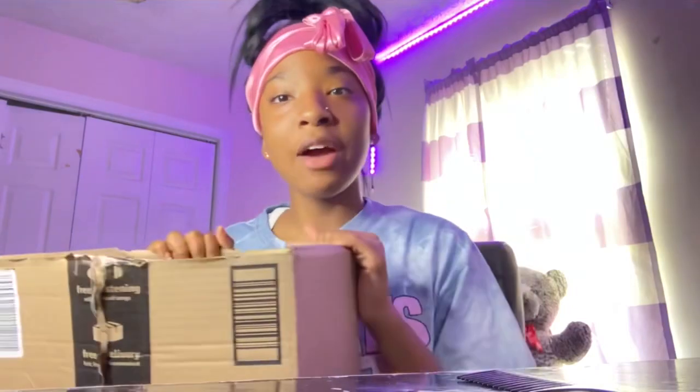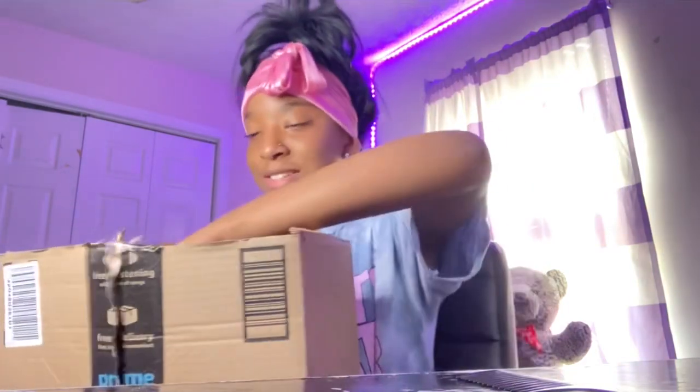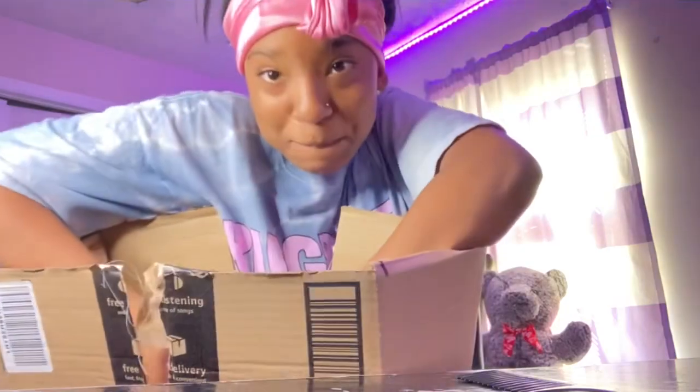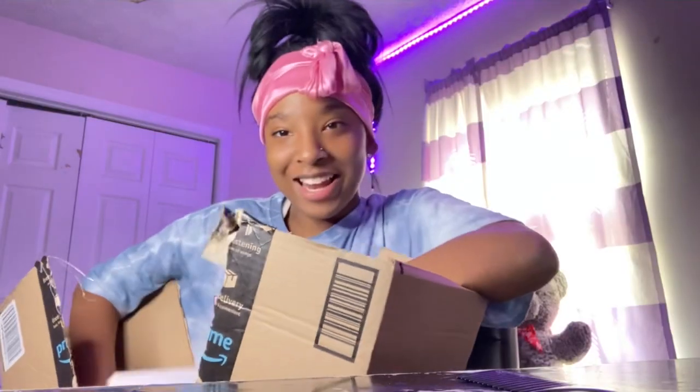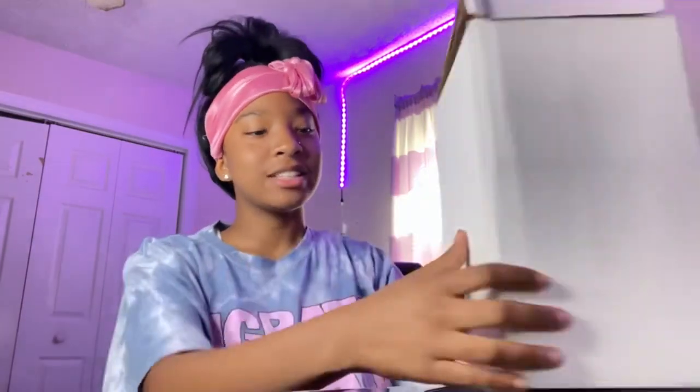Y'all look messy right now, but let me get into this video. So I already opened this box because it came with two heads — my sister got one. Why is my box open? Y'all, I'm tired of the phone falling. I did not open this one, I only opened that one. But at least we can work with it. I keep moving my phone — this is my last time moving my phone.